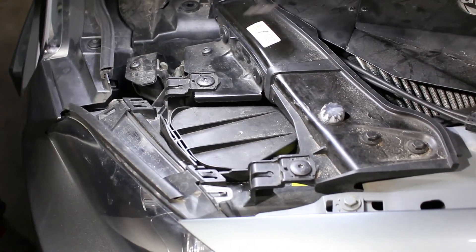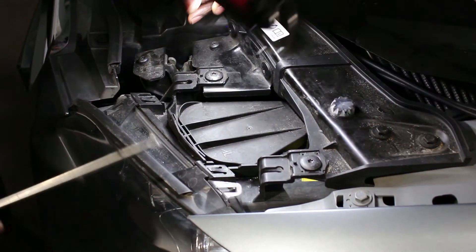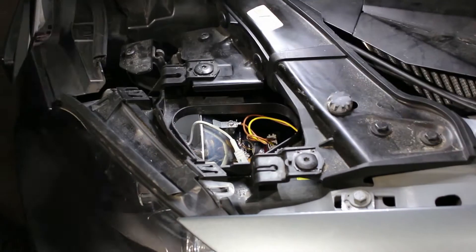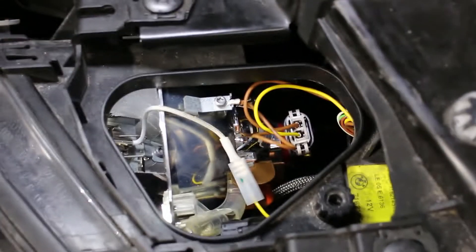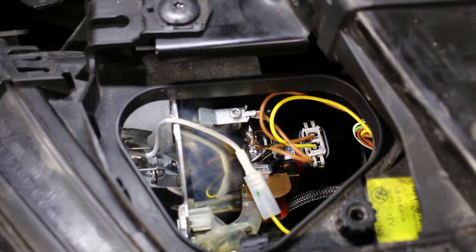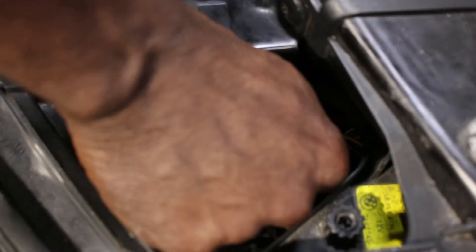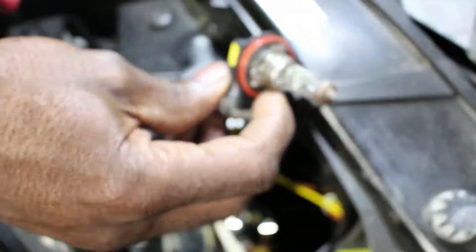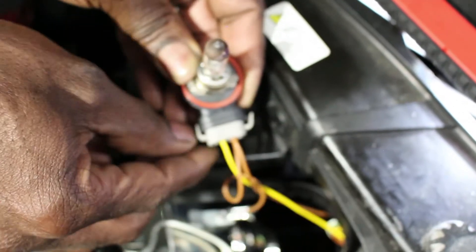Okay guys, now we're at the headlight. All you need is the flat screwdriver — put it in here, pop the tabs, and it comes out. Set it aside. There's the bulb inside; you're just going to push your hand in and turn it to the right. It's very tight inside so just take your time — it will come out. Now we can remove it from the harness. There's the bulb; now we're going to get one of the LEDs and put it in.